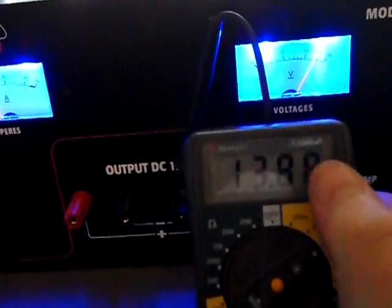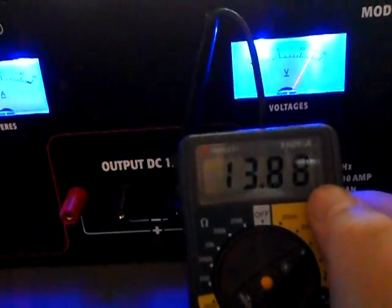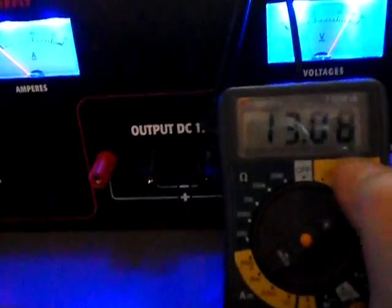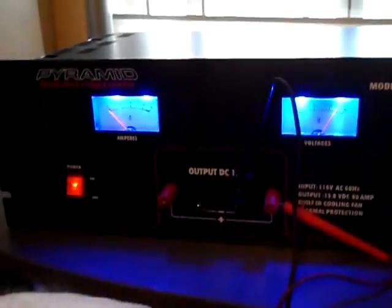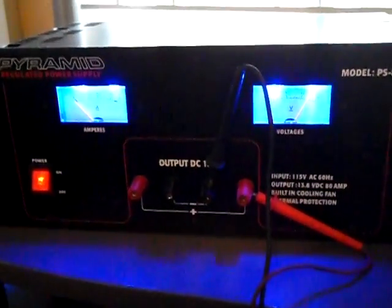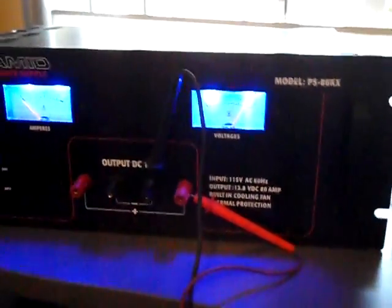The decimal part may move around a bit, but as long as those two main digits stay solid, it should hold at this rating for at least 80 amps before it falls off. Again, this unit runs about 400 to 500 dollars depending on where you buy it. It will not come with the blue lights — those are a modification I made. Shipping will be around 50 dollars because this thing is really heavy.